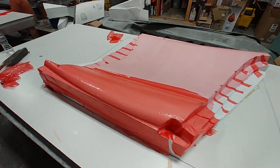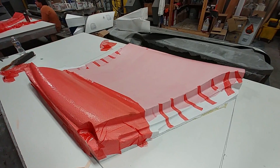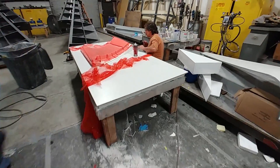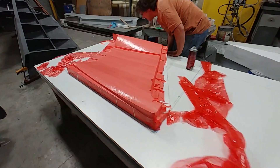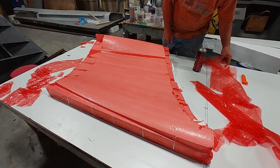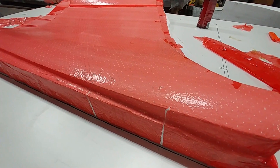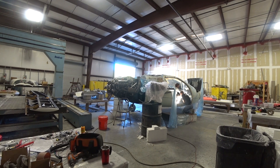Jeff and Devon got both of these foam plugs covered in the perf film. That was the prep method they used before, so when the carbon is laid up, it'll release nicely from the foam. And for your viewing pleasure — round four.